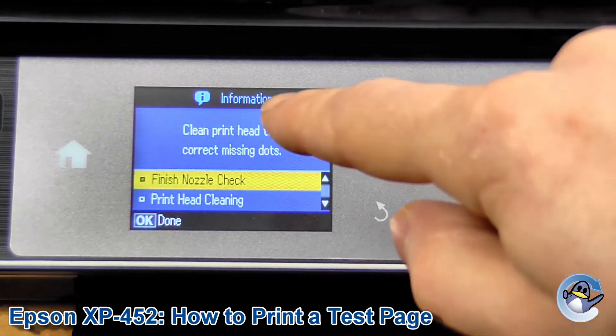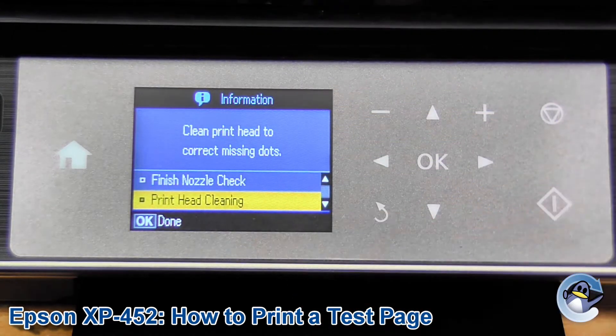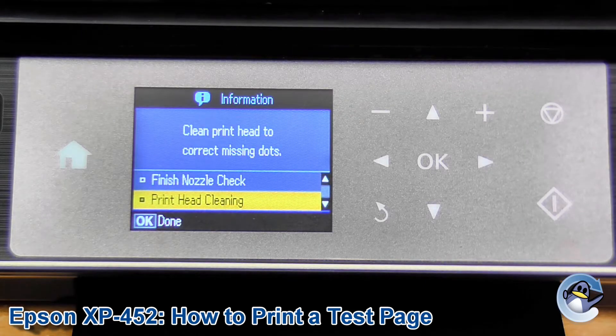From the printer you have the option to either finish or do some print head cleaning, so I'm going to do it directly from here. If you want to see how to do the cleaning directly without printing a nozzle check, we have a video for that on our channel. But you can just carry on in this way — printing nozzle checks and doing cleans — until you hopefully resolve the print quality issue you're having.